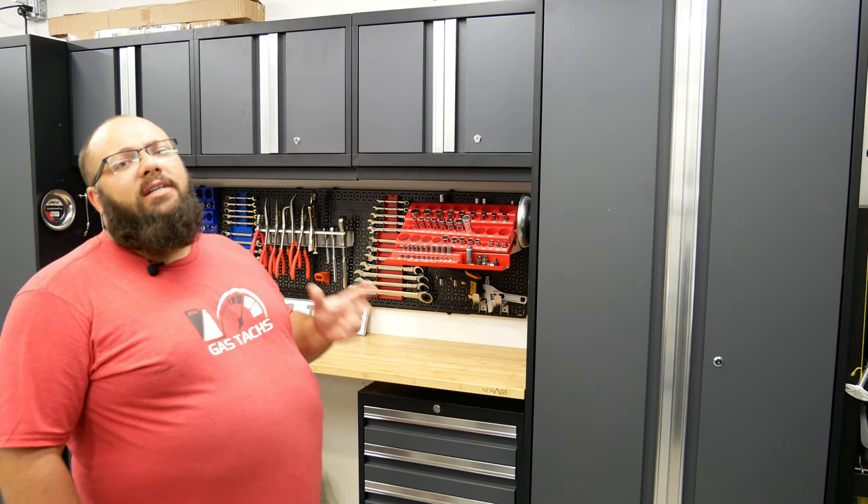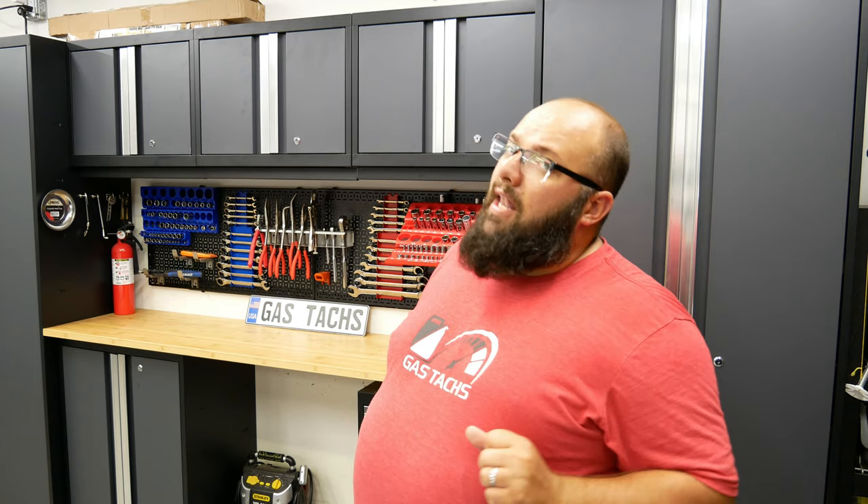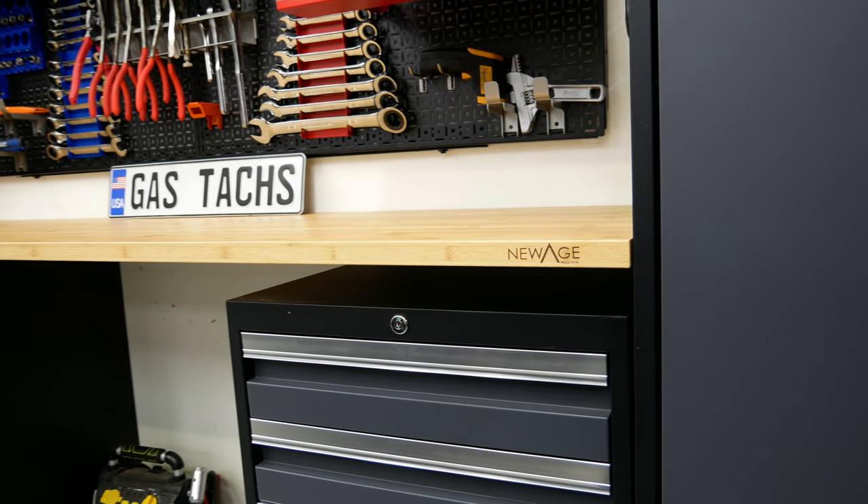It's been 6 months since I bought these cabinets and I absolutely love them. I do think they're one of the best deals out there for cabinets. I picked these ones up at Costco, where they sell a lot of these cabinets. The set you're looking at right now cost me about $1,250.